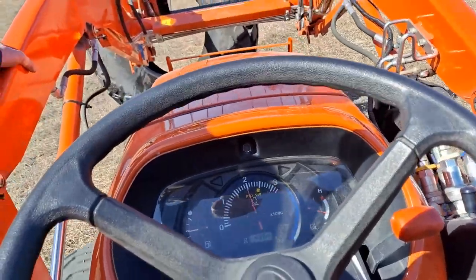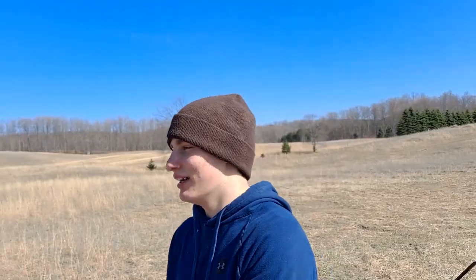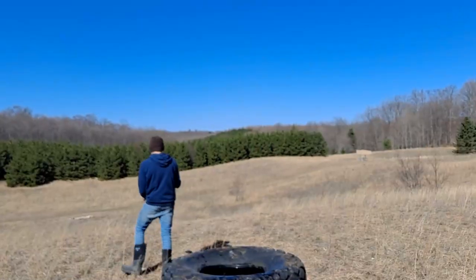Even crack. Alright guys, comment what you want us to hit with that tire. Yeah, let's do that. Okay, comment guys, let's go.